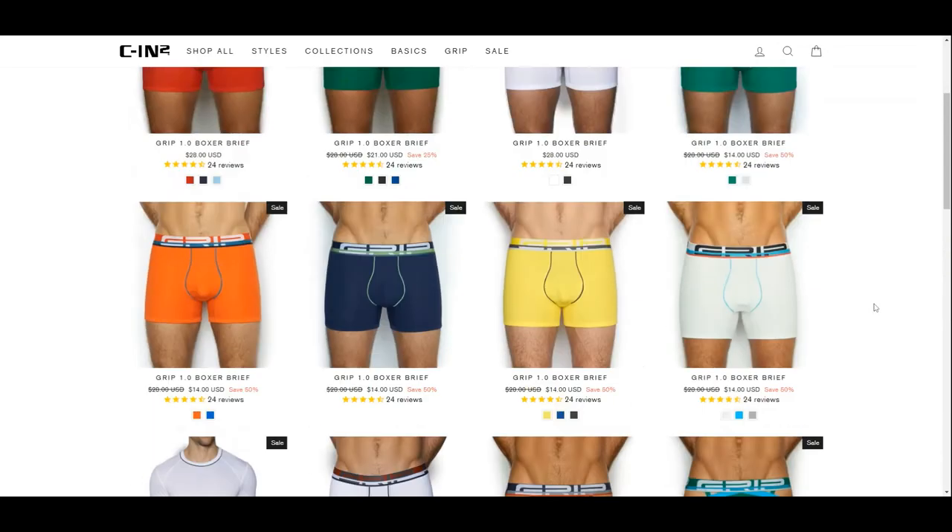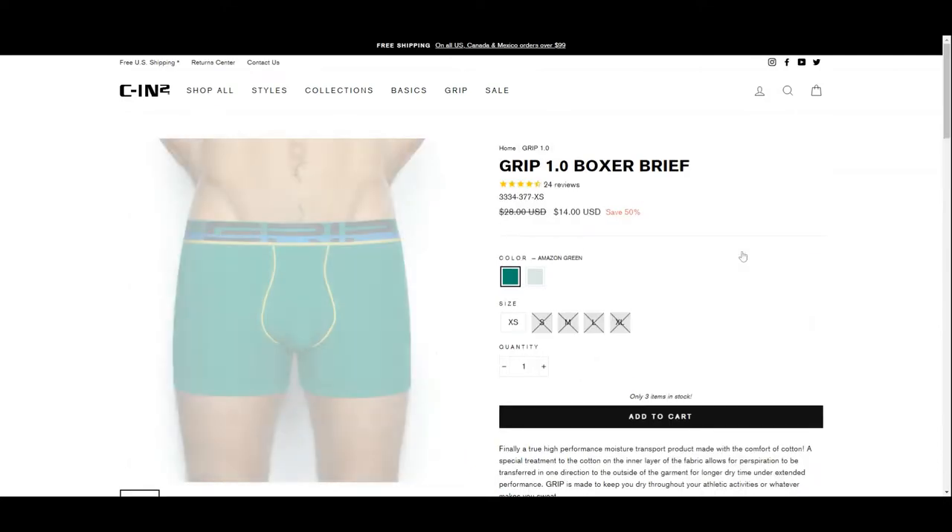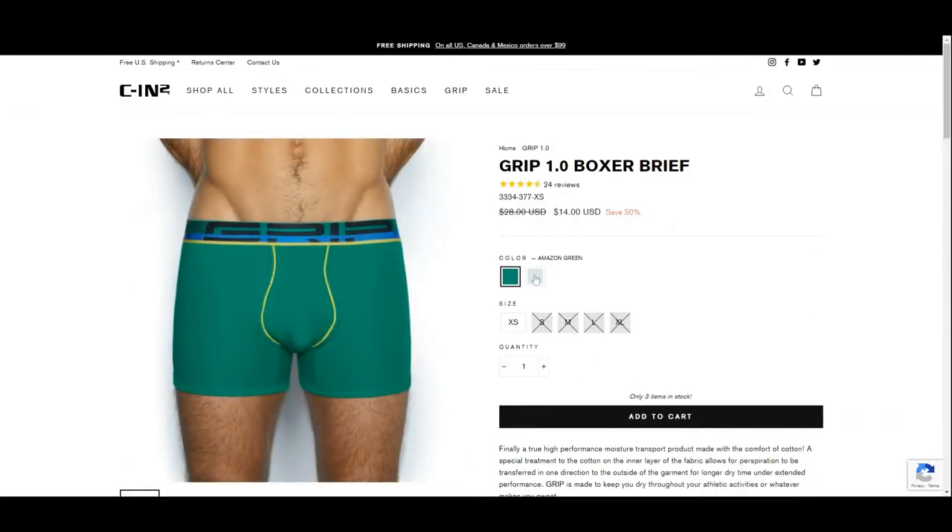They offer these in boxer briefs, cycle shorts, jockstraps, long johns, and low- and mid-rise briefs. We will be reviewing the white boxer briefs in this review. This pair costs regularly US$28, and is currently on sale at 50% off.